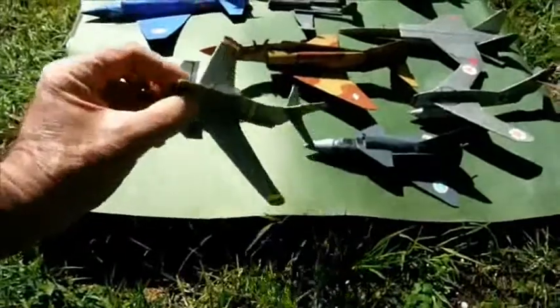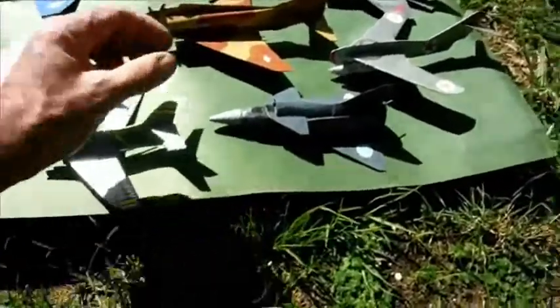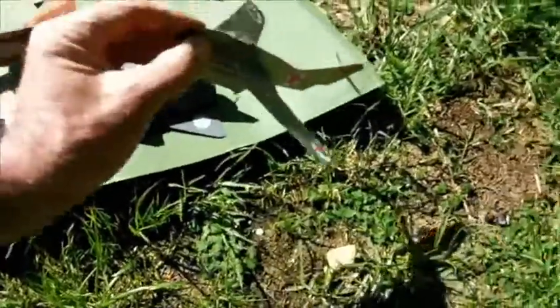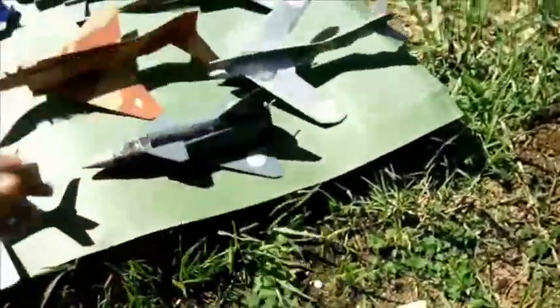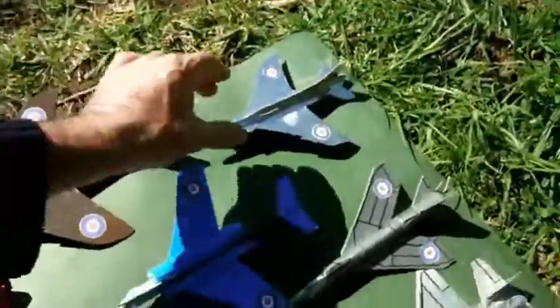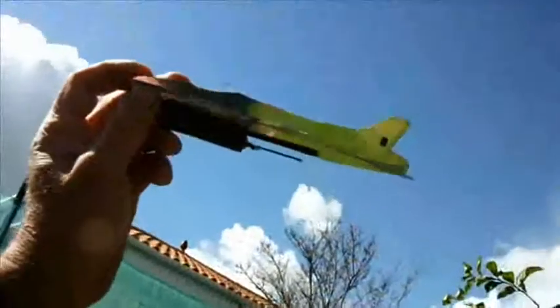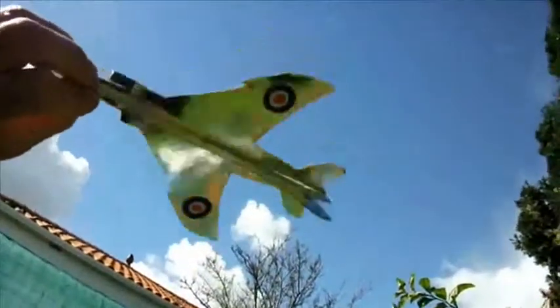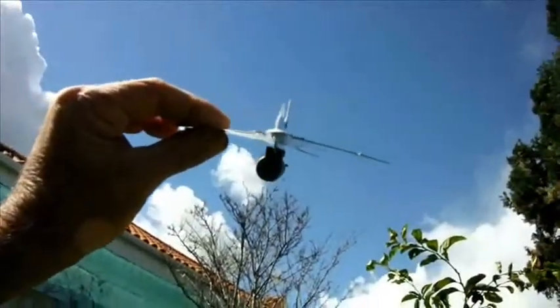Some are simple profile models like this North American F-86 Sabre or this Russian MiG-17. Some of them are semi-profile models like this Supermarine Swift, which is accurate in profile and when seen from above or below, but not when seen from in front.